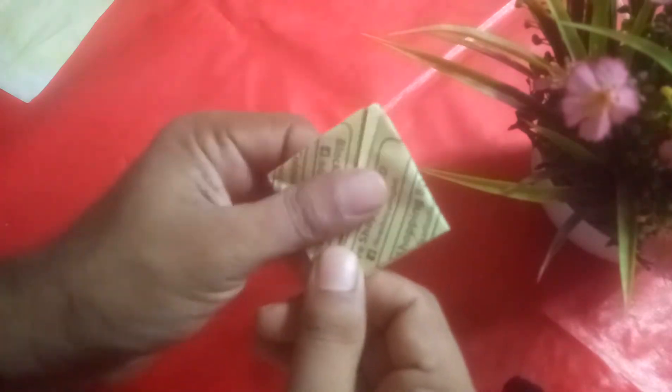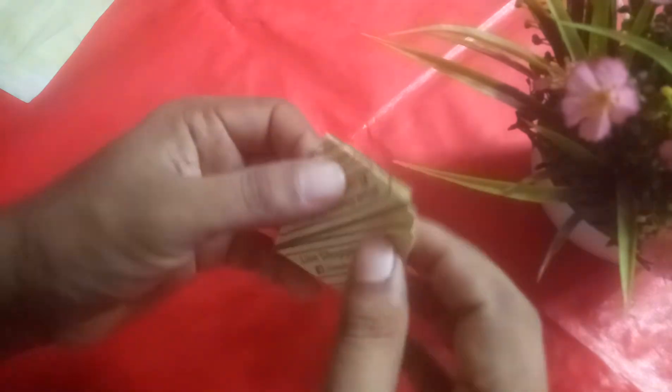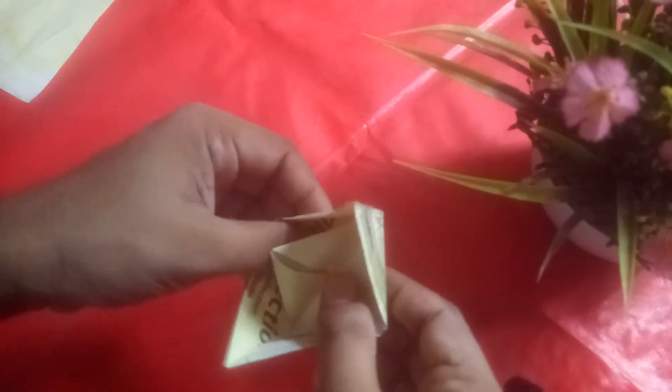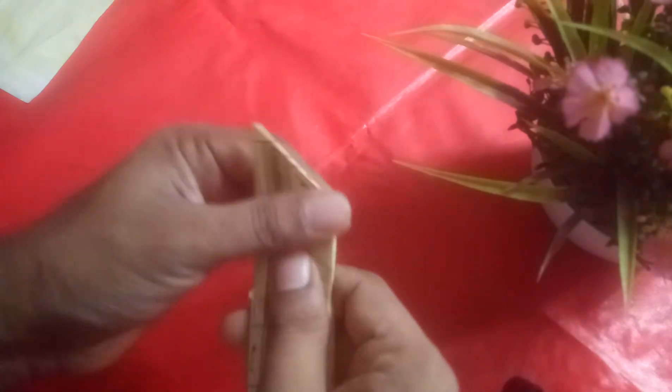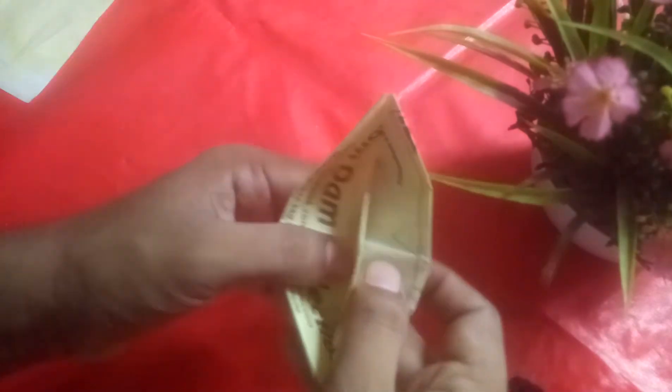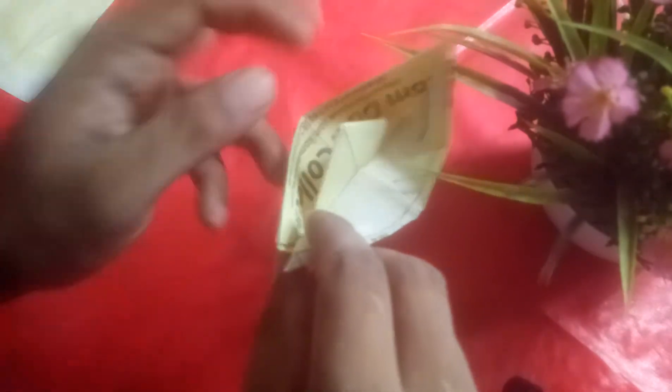Just like that, and that, and that. You need to do this now — fold it like this, and this is there.